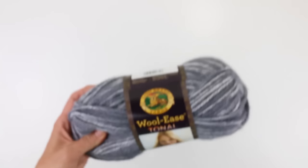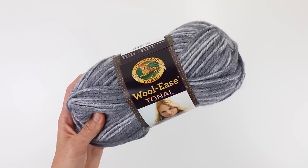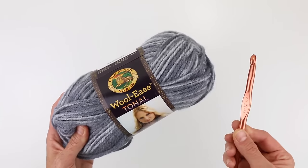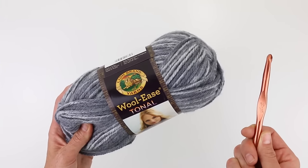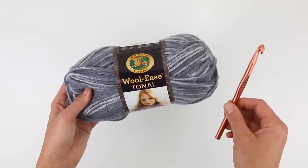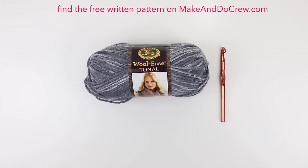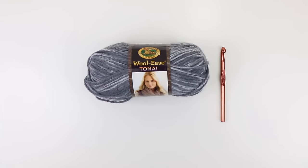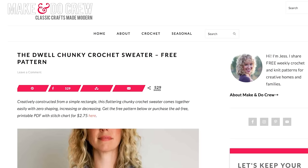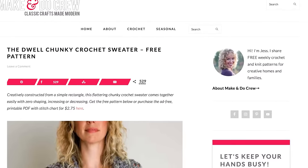The supplies we're going to use for this sweater are Lion Brand Woolies tonal yarn which is a category 5 bulky weight yarn, as well as a size N hook or whatever size you need to achieve the gauge listed in the pattern. You're also going to want to reference the written pattern which can be found on my blog at makeanddocrew.com, because we're going to talk about how to make the size small/medium in this video. The same concepts apply to the larger sizes but you'll want to reference the written pattern for details on stitch counts and the number of rows.